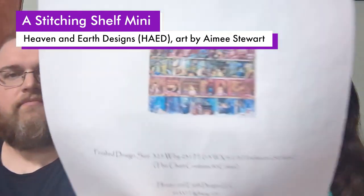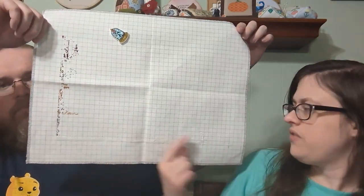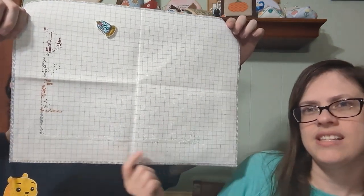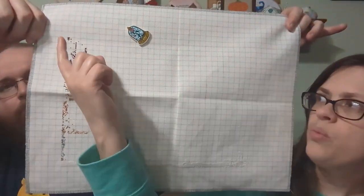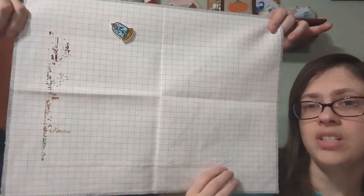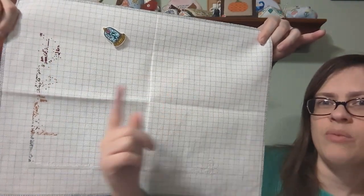I'm super happy about this next one. It's the Heavens Design — a Stitching Shelf Mini by Amy Stewart — on 25 count Easy Count, one over one. I reached the far end and worked my way to the top, so I kind of have an idea of how big it is now. Because each one is a season, I found I usually only wanted to work on it during winter. But I figure I can work on them during their season — now that we're in spring I'll focus on spring, and when summer comes I'll focus on summer.